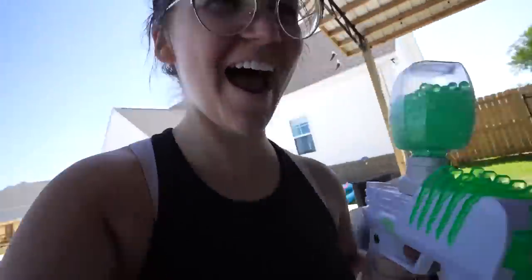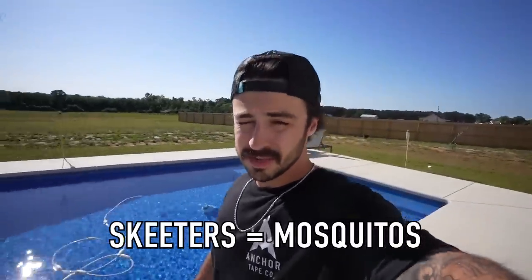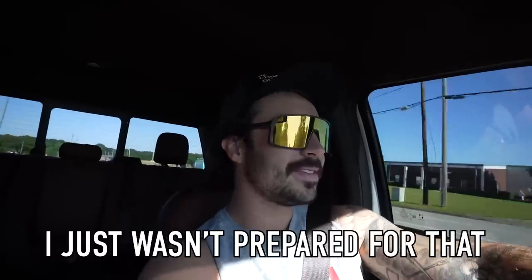Wait, how did you know I got this? Wait, no! As we Southerners call them — Skeeters, aka Mosquitoes. I can't do that this morning. I just wasn't prepared for that.